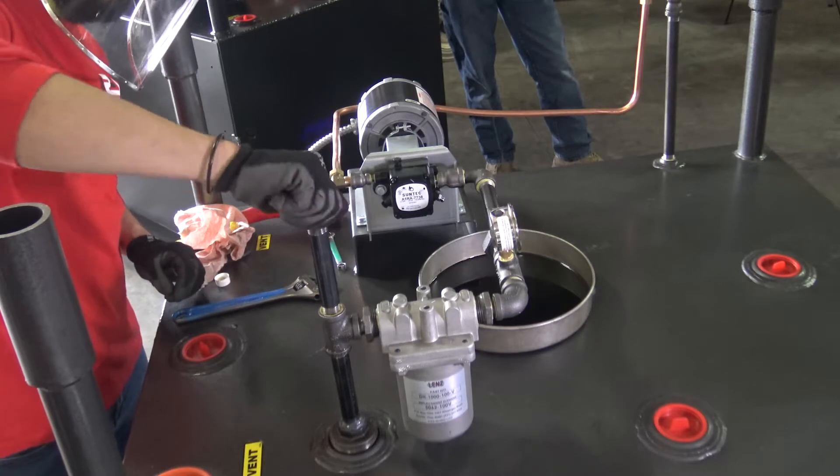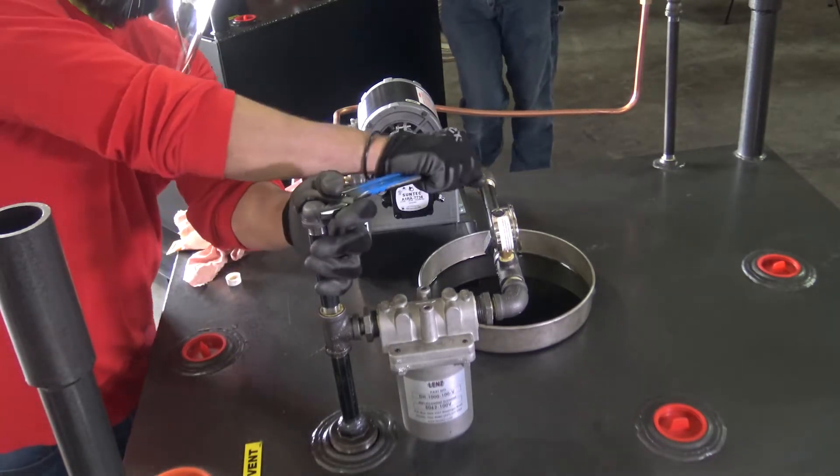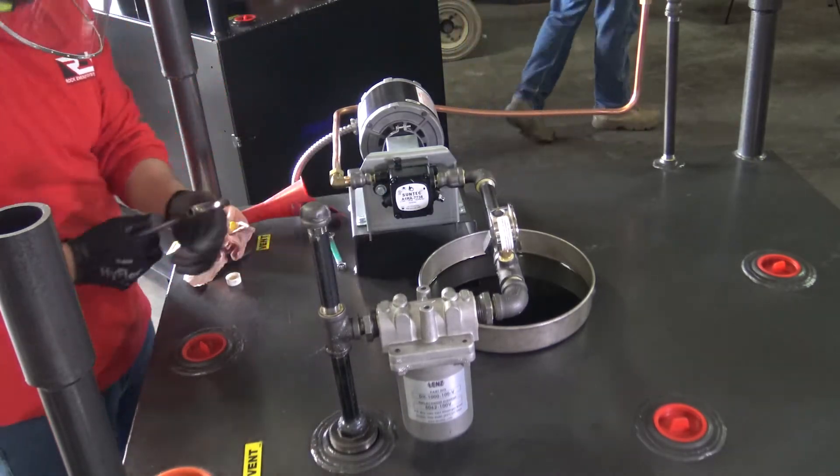Ensure that all pipe connections throughout the pickup assembly are sealed, secure, and installed correctly per the product instruction manual. This will prevent vacuum leaks, loss of prime, and other issues that may interfere with the proper operation of the unit.